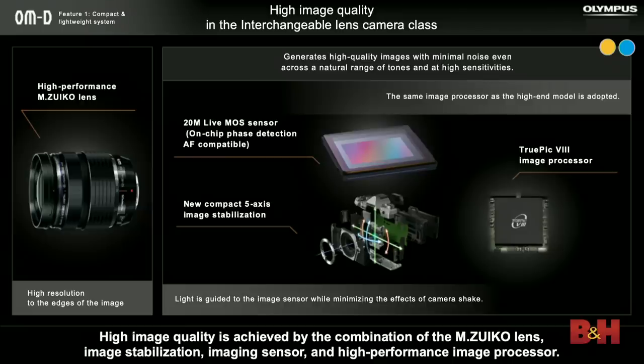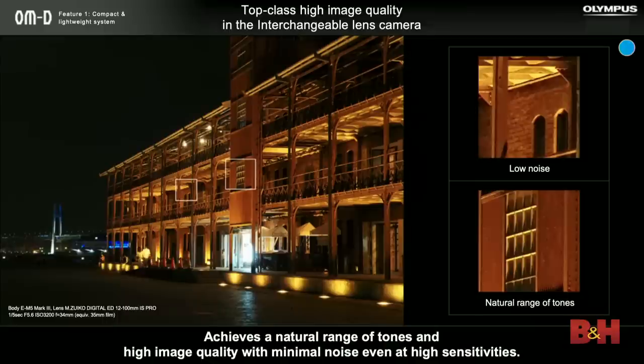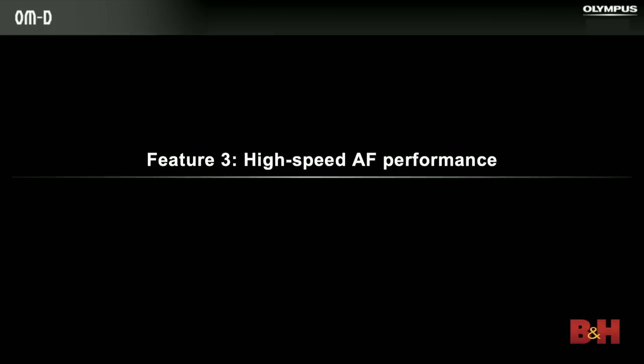When we talk about image quality at Olympus, we're always talking about the combination of all components that make great image quality. It starts with the lens, but then we have three other components: one is the sensor — we're using an outstanding 20 megapixel sensor that offers on-chip phase detection autofocus, which is something we didn't do in the previous generation. Then the new image stabilization unit that's smaller, lighter, and improved. And a new image processor, the TruPic 8, which comes from the EM-1 Mark II — very fast, very powerful, and can control all the unique features in this camera. Noise due to the new processor is reduced quite a bit — there's very little noise in the shadows.